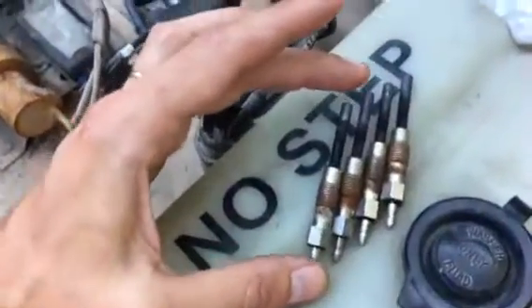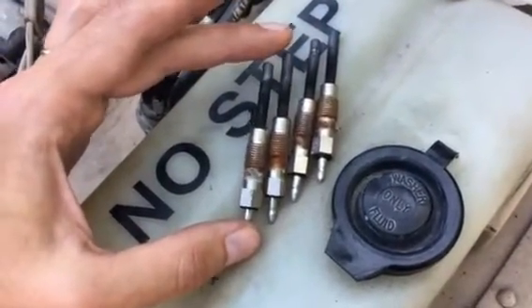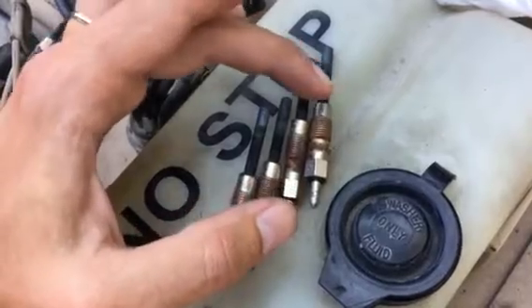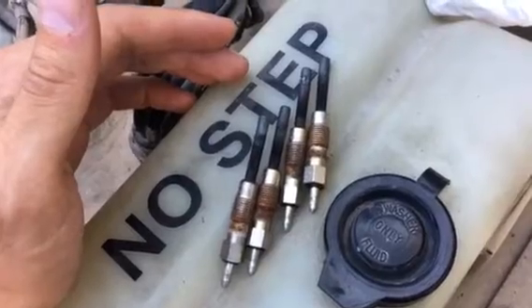I'm going to ohm test these glow plugs later to see if the quality and integrity is still there. These two seem respectfully okay, but these two had failures in the material — there are almost like little weld marks right here. So I'm going to go on a limb and say those had failed or were on their way to failing. It's probably a good idea that I did this.